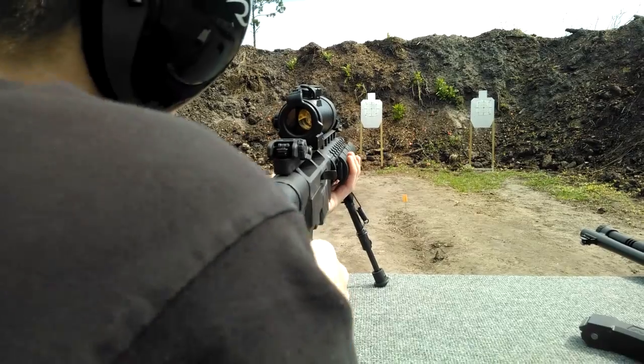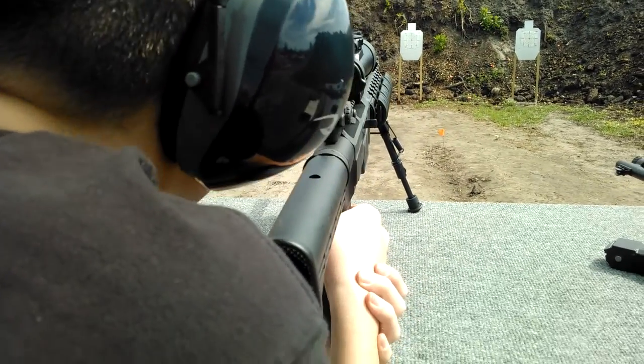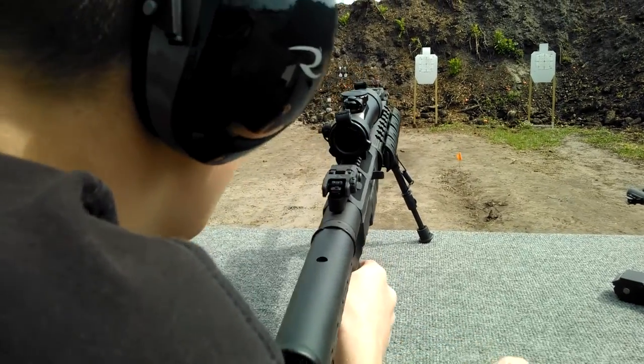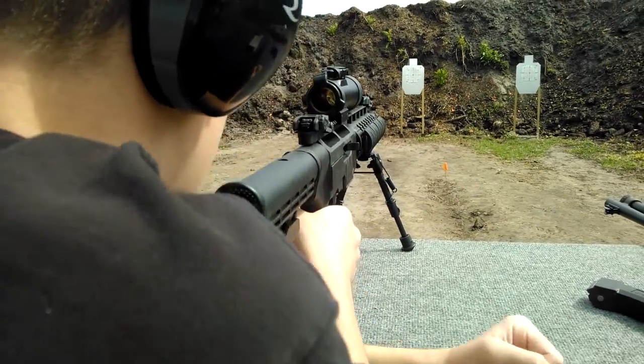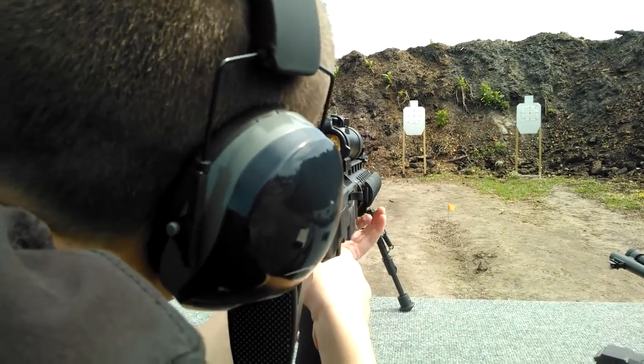If you want better stability, you can rest this hand underneath this sock here. Use that to hold, but turn it this way to hold. It'll give you better stability while you're sliding or all the way up in your arm. Whatever's more comfortable.